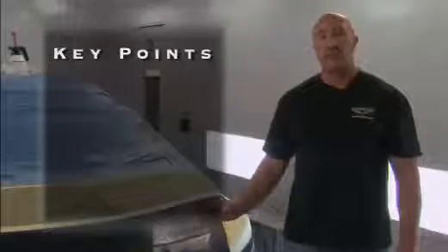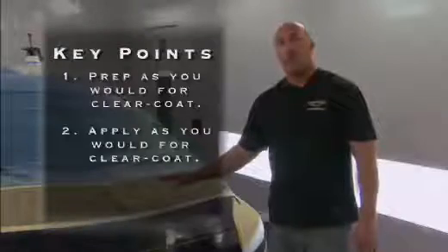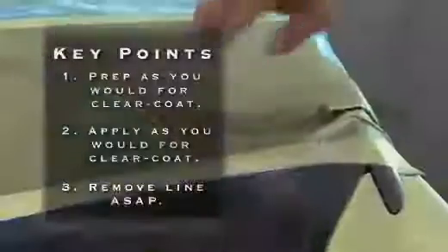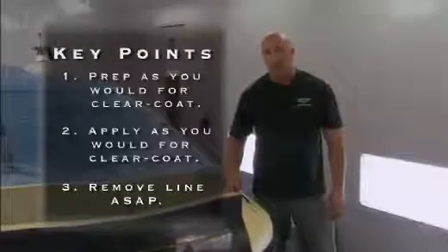There are three key points that we need to address with Armor Coat. Number one, prep it like you are prepping for Spray Clear Coat. Number two, apply the Armor Coat like you are applying Clear Coat. And number three, make sure to remove the tape line as soon as possible to ensure you have a uniform flowed line.